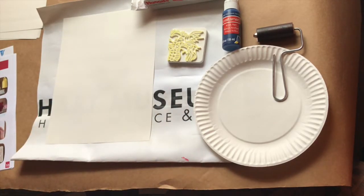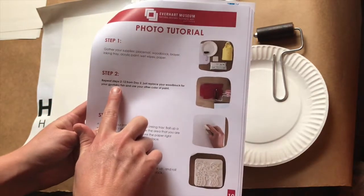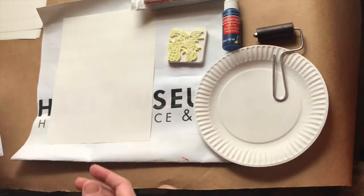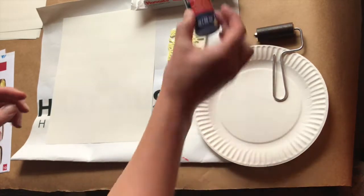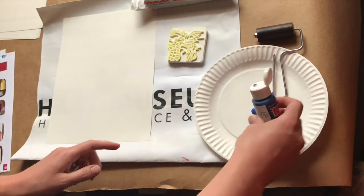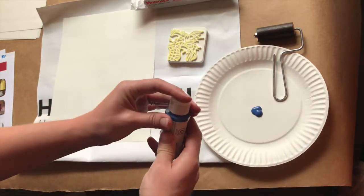Now, in your packet for your lesson plans there's something really important. It has you repeating steps 2 through 12 from the first printing day, so a lot of the steps are very similar to the Gyotaku fish. We're just switching the color, and there's one extra trick that's going to make our plastic block work a little bit better on this paper. I'm going to show you that extra trick here.